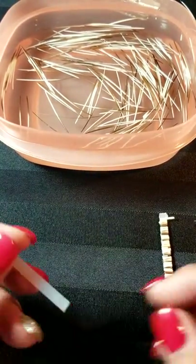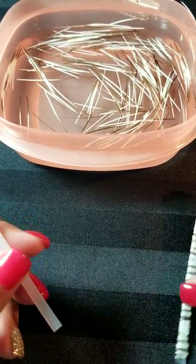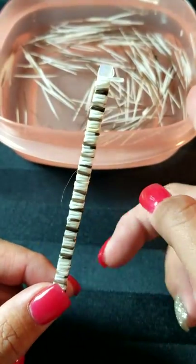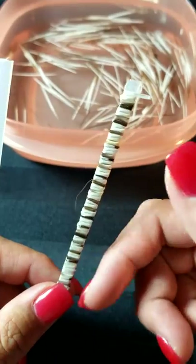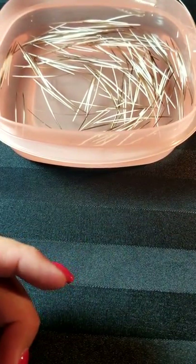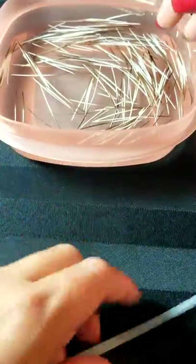This is a hard plastic that's in your kits, and this is what you want to create right here. What you're going to do is grab each quill and wrap it around the plastic. I'm just going to give you an example of a couple here.